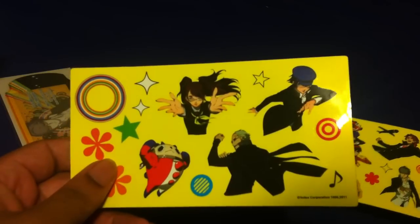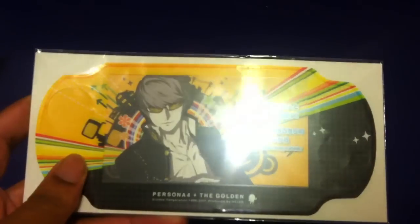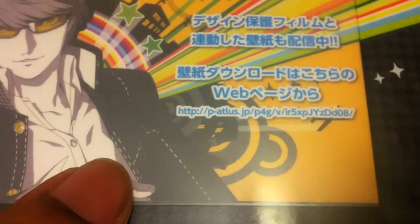I also ended up getting the Vita skin, which comes with access to free wallpapers from a website. Let me zoom in so you guys can see the URL if you want to grab those wallpapers — they have wallpapers for every character and they're all great.